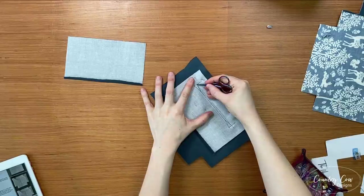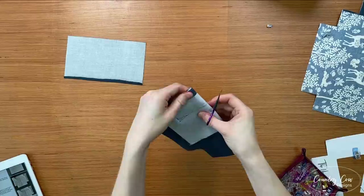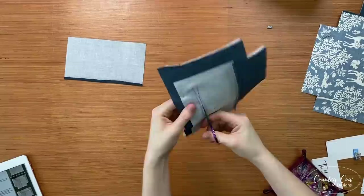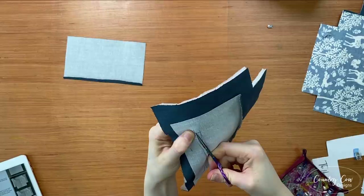Now that's sewn, cut down this centre line, and then cut these triangle lines, getting as close as you possibly can to that stitching in the corner — but do not cut your stitching, so don't get so close that you cut it. Start in the centre and go all the way through to the back. You might find this easier using a craft knife or something like that if you don't have any really sharp scissors.